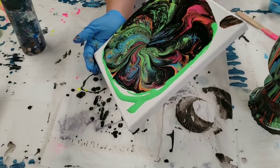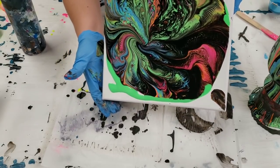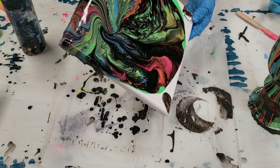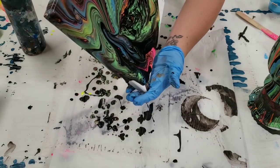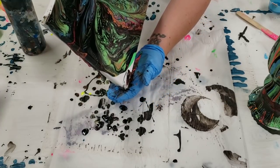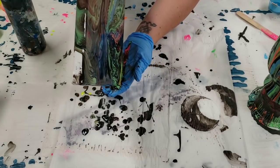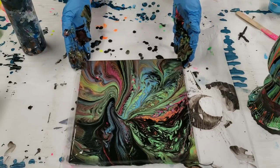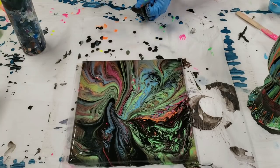Yeah, this was a lot more what I had in mind when I tried to do the dirty pour, but it just didn't work out. It seems like it's going to work just fine with this. I freaking love it — this is pretty much exactly what I was going for on the first try. But you know what? That first try had to happen for this one to happen, so it's all good.